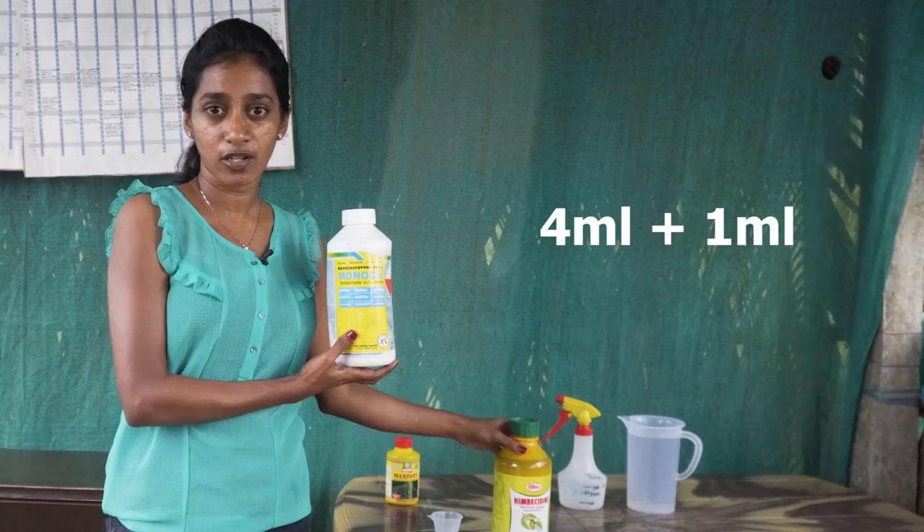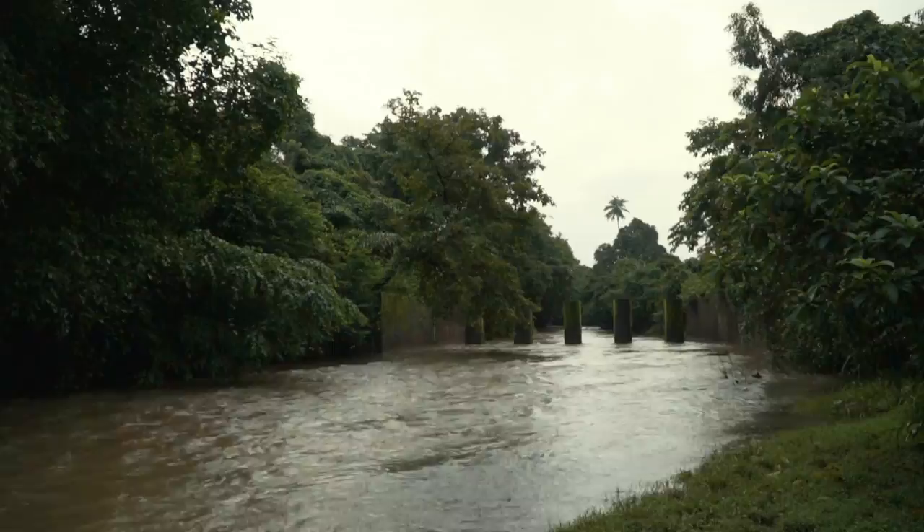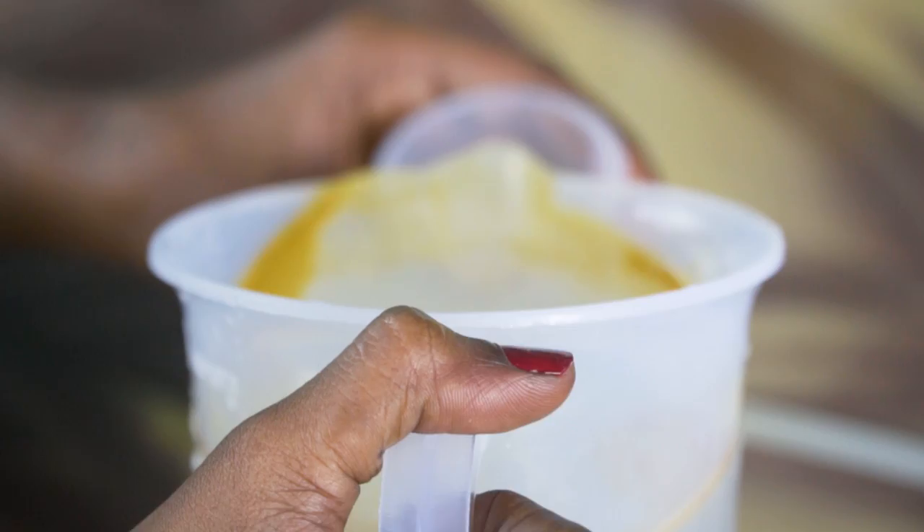The dosage is 4 ml of nimbicidin and 1 ml of monosin. In places like Goa, where we are right now, it's raining very heavily, so these solutions do not stick to the tree. So we use maxi wet, which is a sticker that acts like a glue and allows the chemical to get stuck onto the buttons and control the mite.